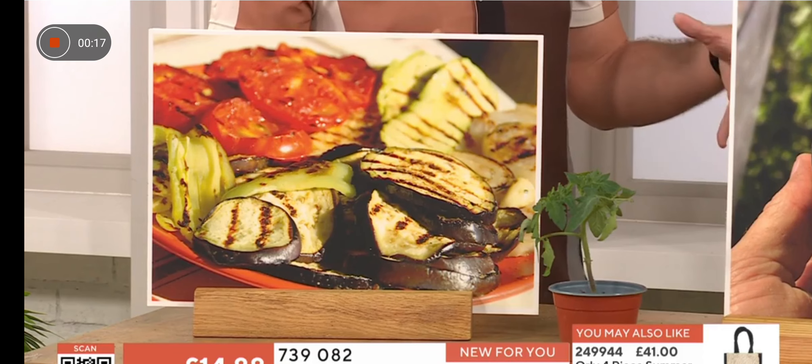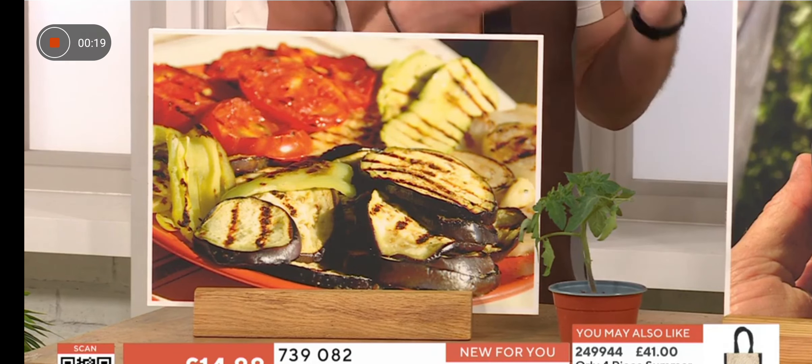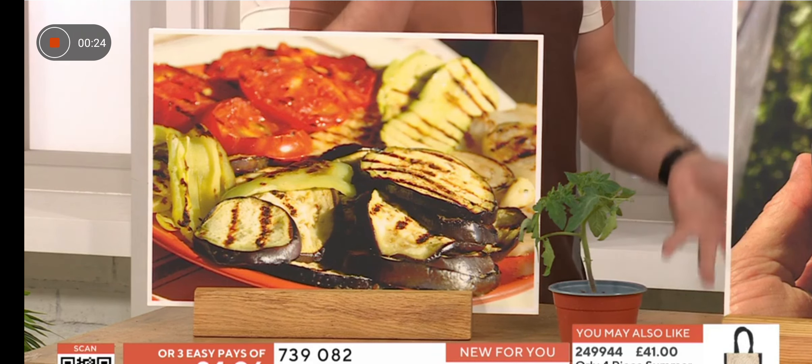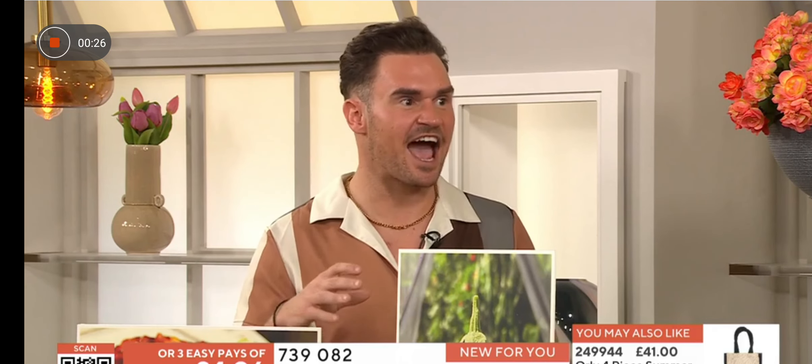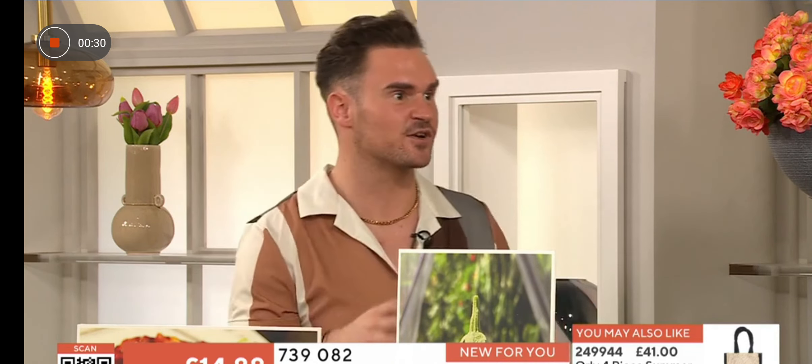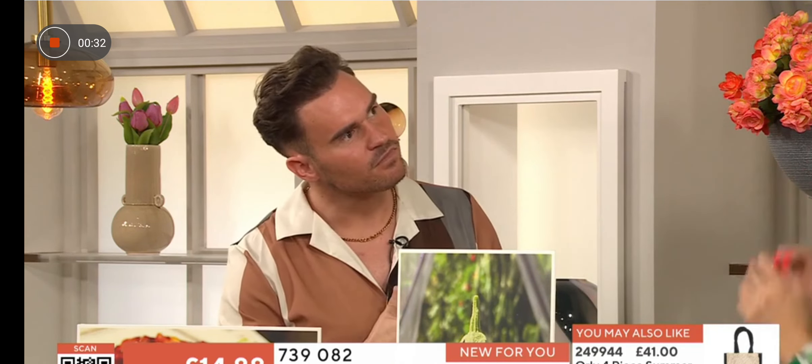We're used to seeing the ever-so-popular Blackjack variety, which is the largest size. This is a dwarf size variety and will only grow to about 50 to 60 centimeters. The fruits themselves are about 20 centimeters, so they're not huge like the big aubergines.